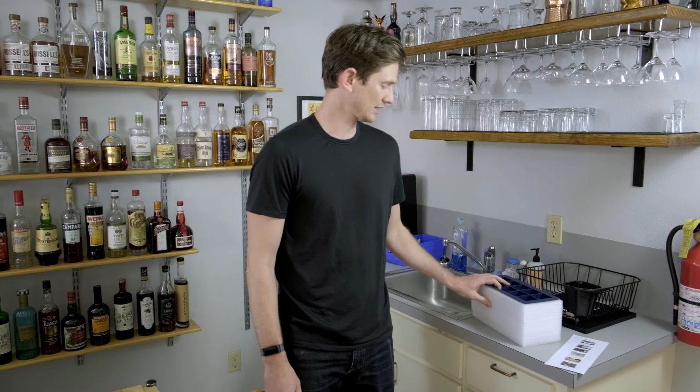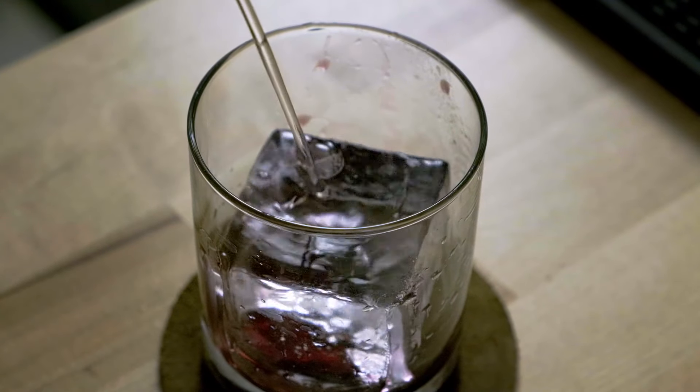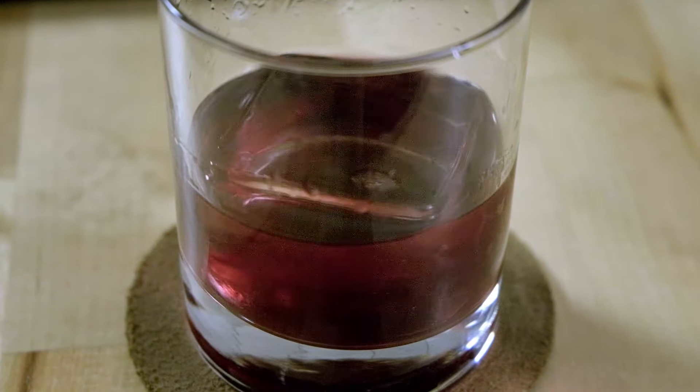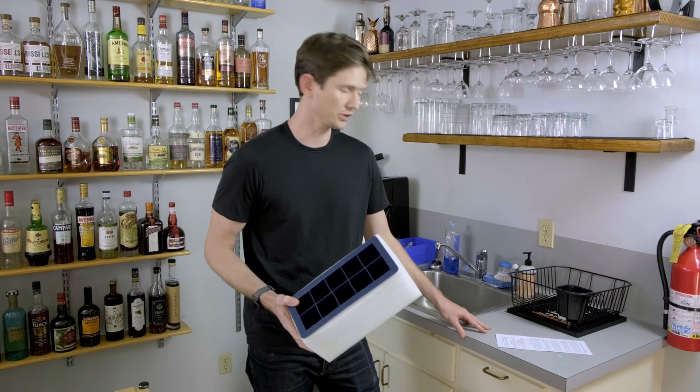Hey y'all, it's Chris with Leiber. We're going to check out an at-home clear ice solution. It's called Clearly Frozen — you can buy it on Amazon or online for about 35 bucks, so it's pretty affordable.